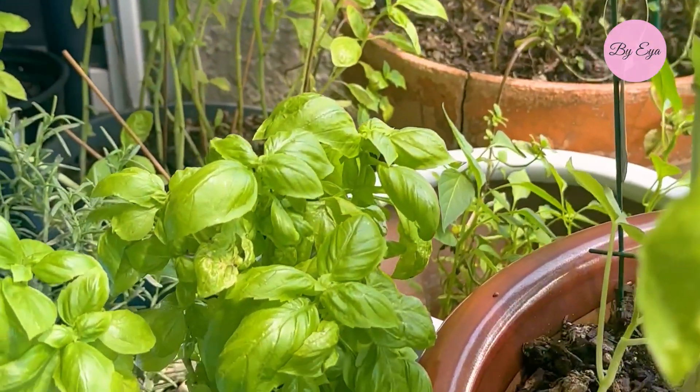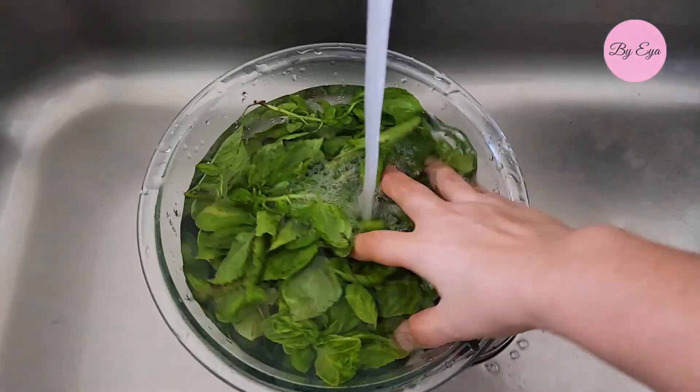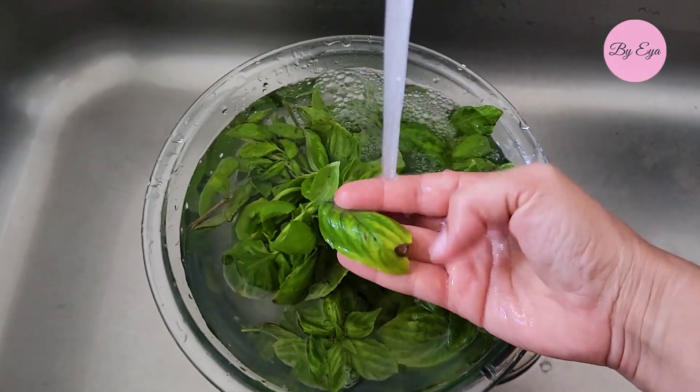Start by harvesting fresh basil from your garden, or try to get some fresh ones from your local market. Look for vibrant green leaves that are free from blemishes or yellowing.